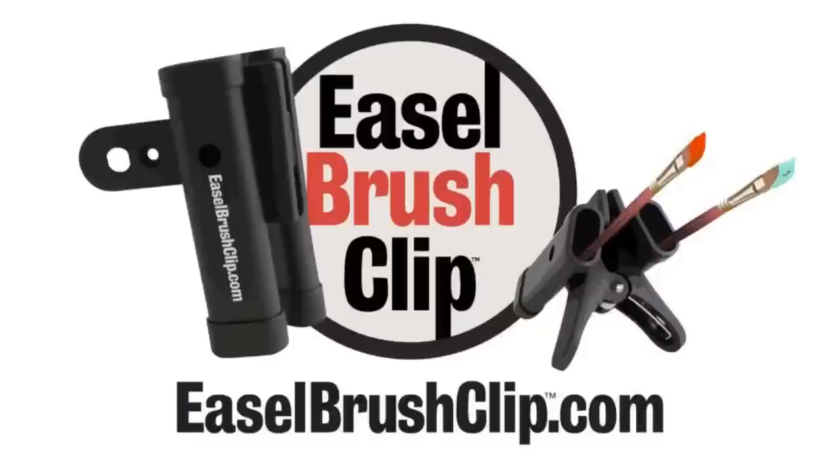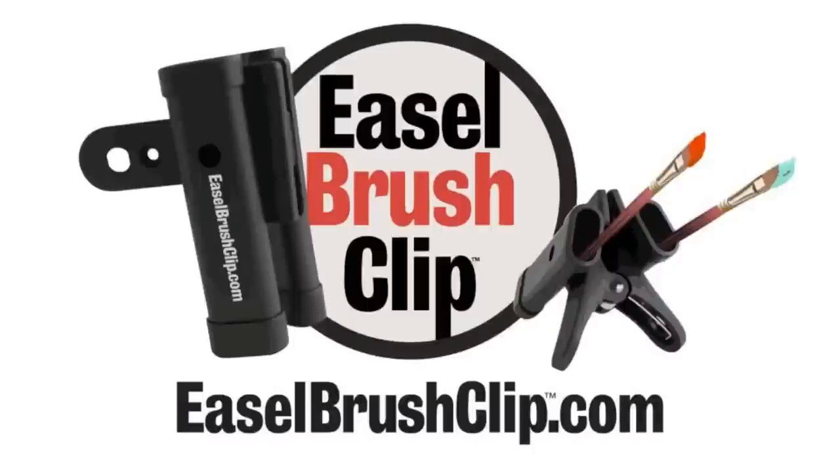The prize today is the easel brush clip. It clips on your easel, plein air or studio, keeps your brushes handy. I lived without mine for a little while and it sure makes a difference. You can win one of those. The way to win is to leave a comment in the comment section, and please tell us where you're from.